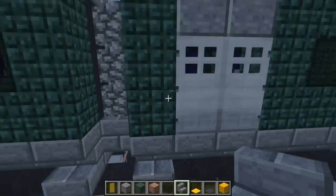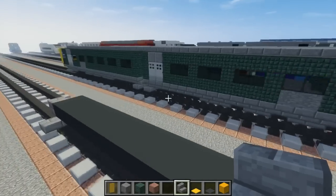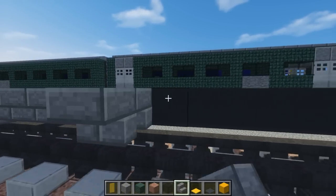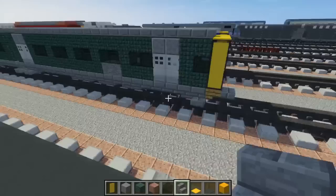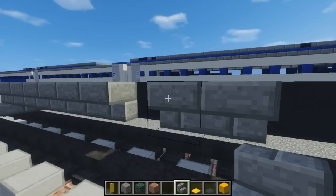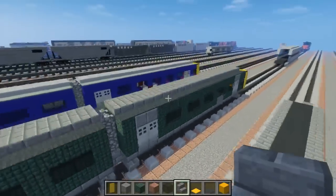After we do that, take stone brick stairs and line up the sides of this flooring, going all the way across. The good thing about the Pacer is it's not really complicated to make — it's really simple, which is part of its design as a cheap train. I actually think it was a pretty good idea putting a bus on rails — that's really interesting.